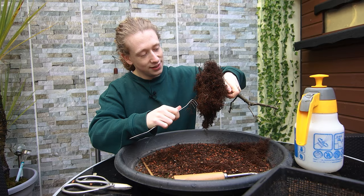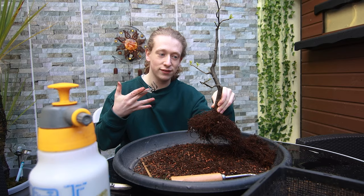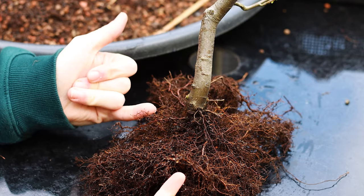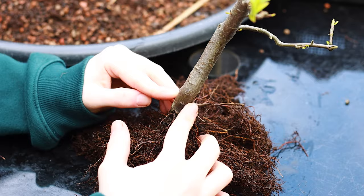Some people might look at this and think I'm mutilating the tree, but rest assured it will not harm it. I've loosened quite a lot of soil and it still has some on the inner parts of the root ball. Now I'm going to decide which roots to keep and which to remove. Before looking at the underside I want to look at the top — I'd really like the base, or nibari, of this tree to flare outwards on one root plane.